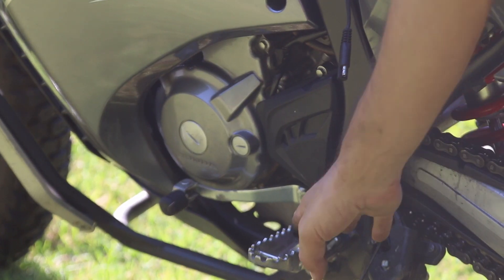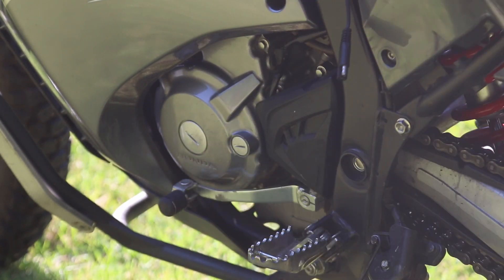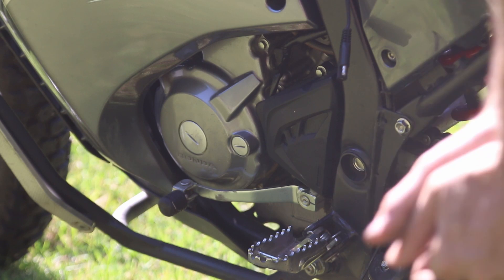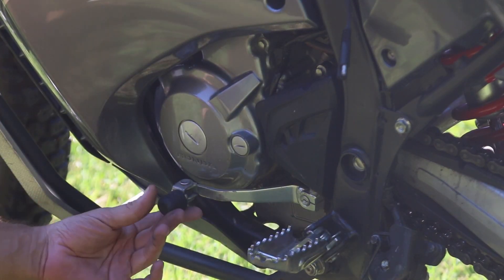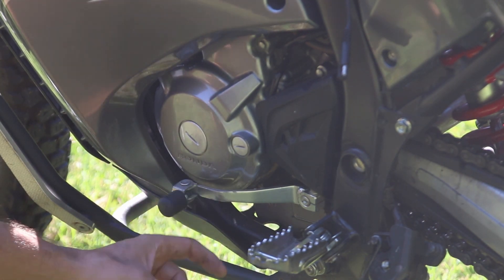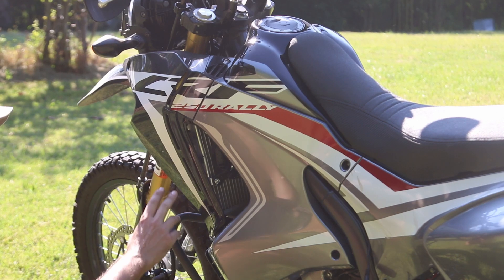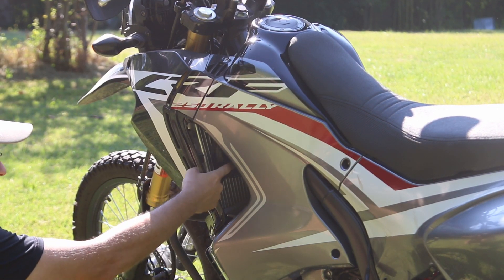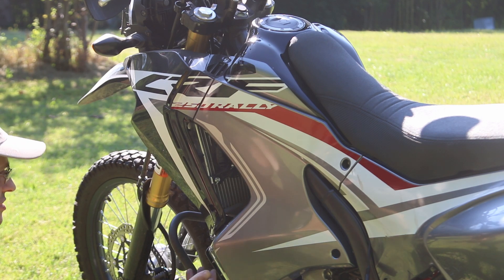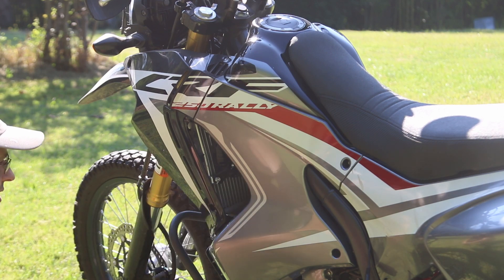On the left side you have the foot peg and a very small shift lever — small is standard because you don't want it to break, and it folds. As you already know, this is a liquid-cooled fuel-injected bike. You can see the radiator with a fan from here, and there's quite a bit of access — I can reach the top of the engine just by putting my hand in.